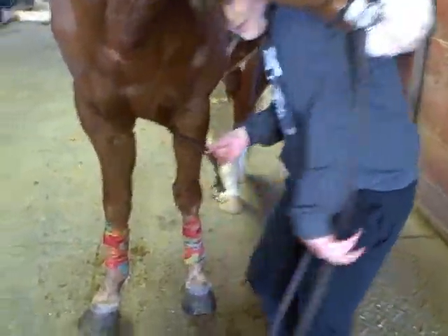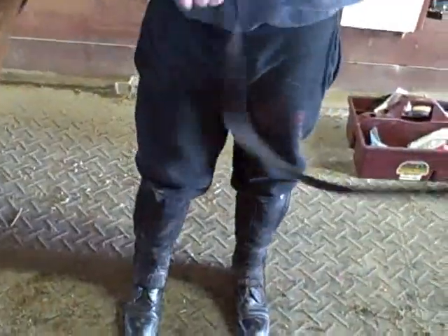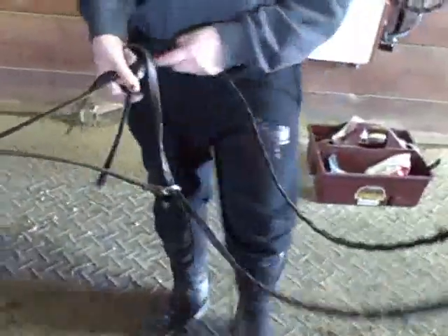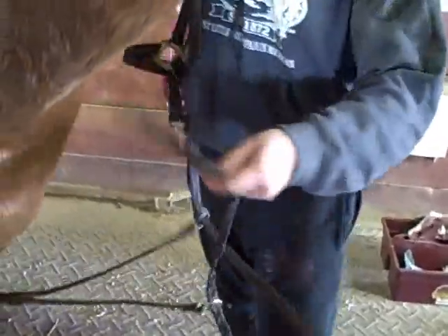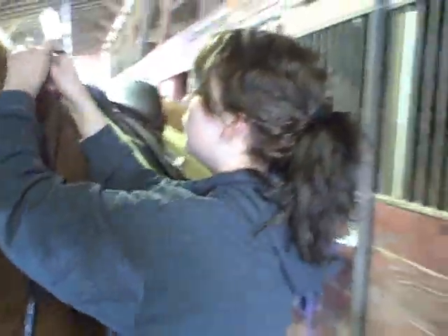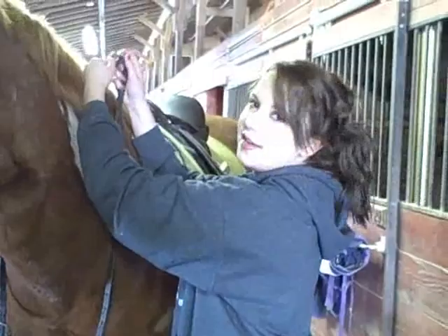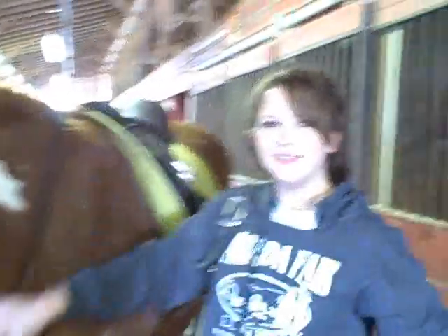And then for this running martingale, the reins go through it. You put one rein through the martingale ring, then put the reins into a buckle. And there you go — your horse is tacked and ready to be ridden.